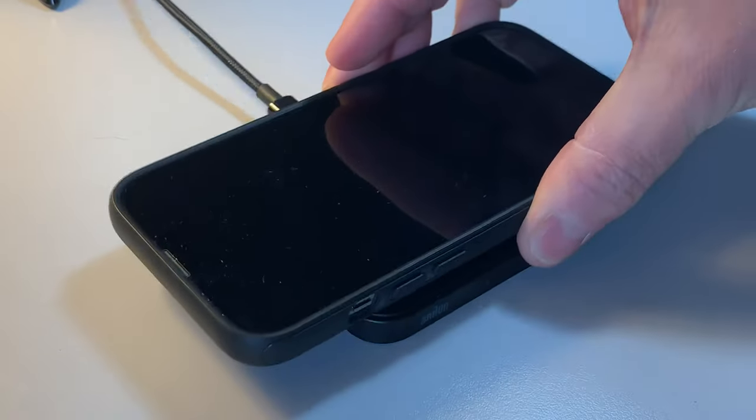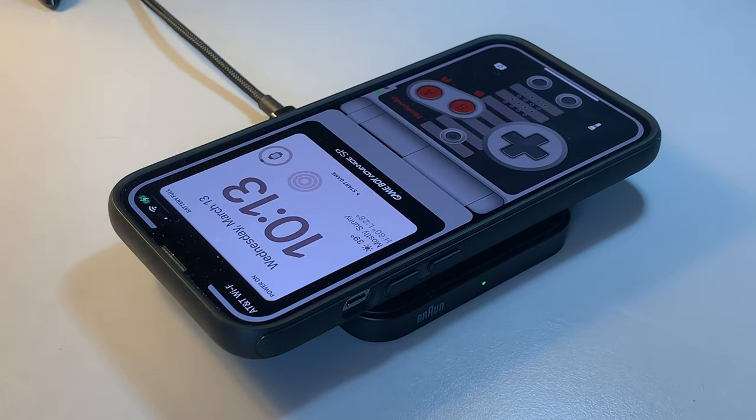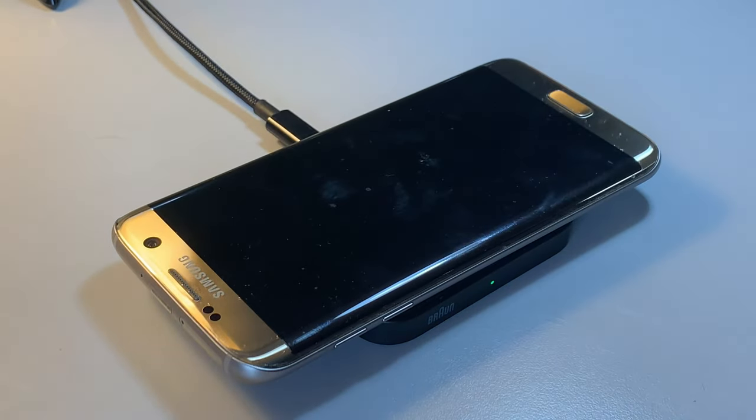If you get the one that only charges iPhones, you'll get up to 15 watts of charging power. But if you get the one that charges Android and iPhone devices, your MagSafe charging is only going to be at 7.5 watts, and your Android devices will charge up to 15 watts. I chose to get the one that charges Android and iOS devices, just because I have a mix of devices in my house that I want to charge wirelessly.